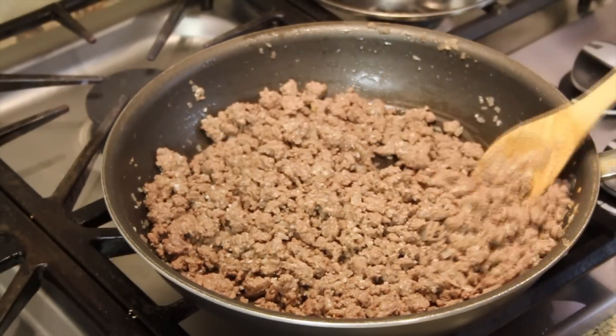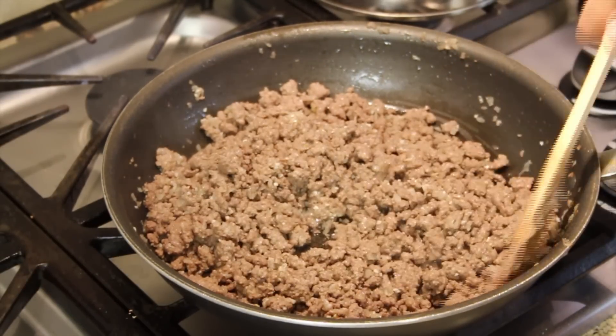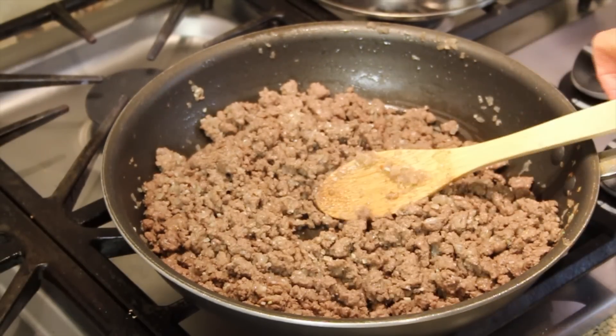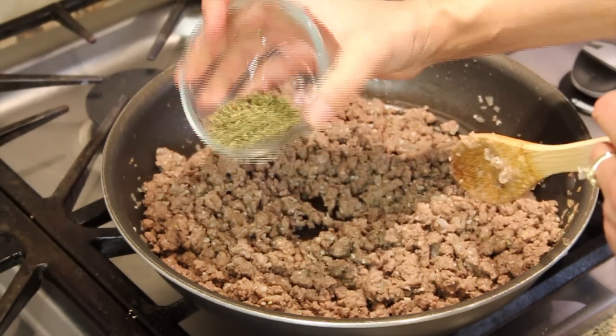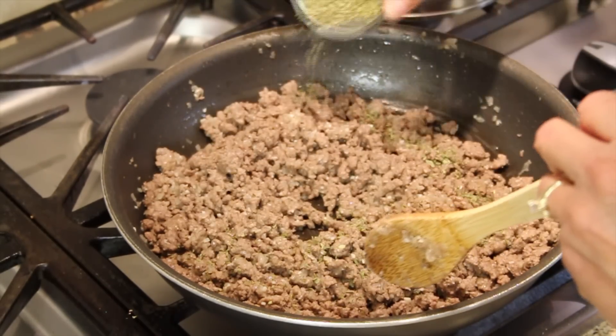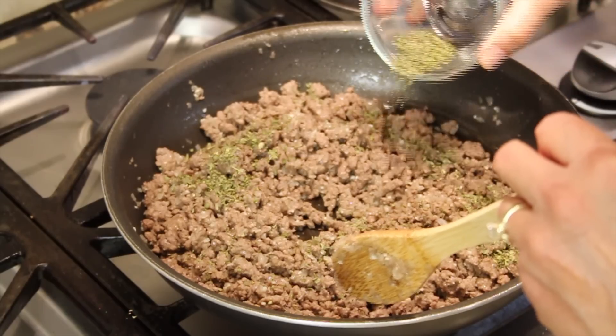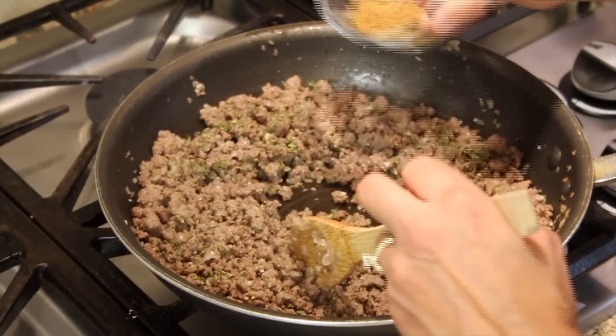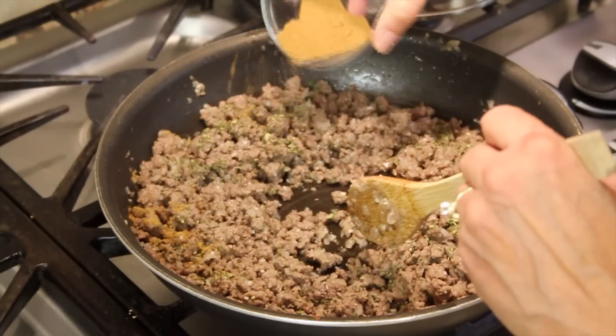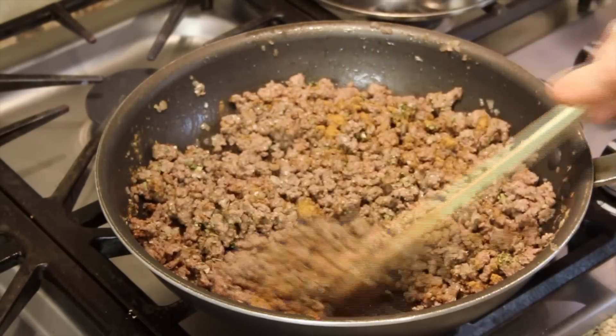A couple minutes have passed and I can smell that garlic. Now it's time to add the oregano — I'm going to sprinkle it around so it's evenly dispersed. And the cumin. We'll stir that up a bit.